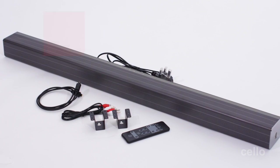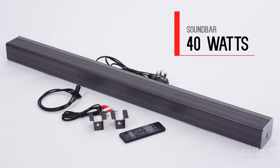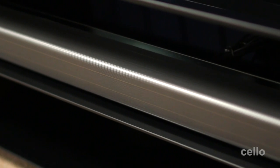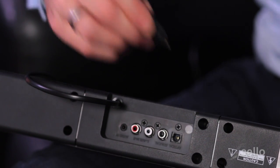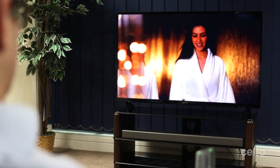Next we have the soundbar which delivers 40 watts of additional output to greatly enhance your viewing experience. Our soundbars are incredibly simple to operate with plug-and-play convenience. Supplied with the soundbar is this optical audio cable. Simply connect it to the back of your soundbar like this, and making use of the cable management system on the TV cabinet, connect the cable to the TV audio out.